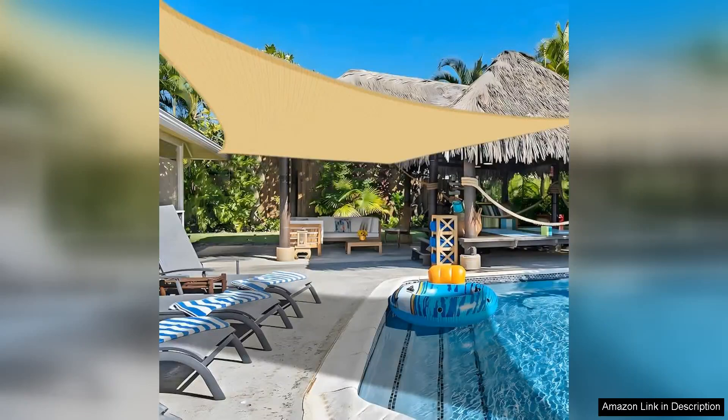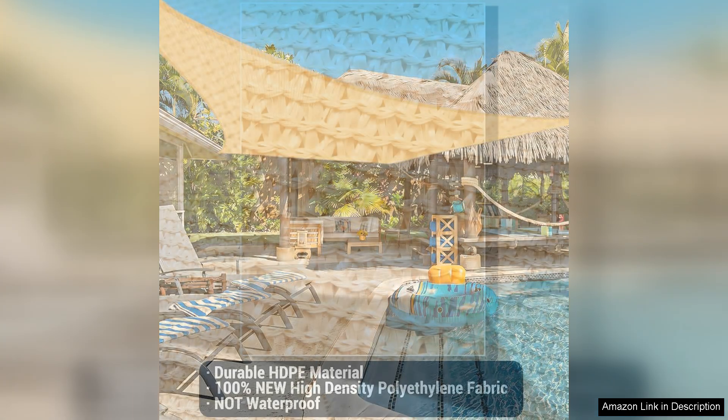I recently purchased the 16x20 sun shade sail in sand for my outdoor space and I couldn't be happier with my decision. This UV block canopy has transformed my patio into a comfortable oasis, allowing us to enjoy our backyard even on the hottest days.